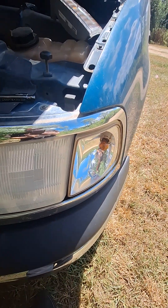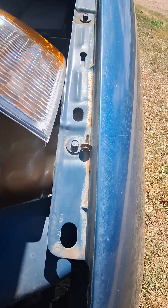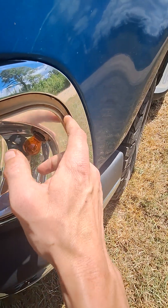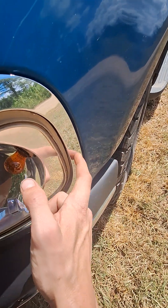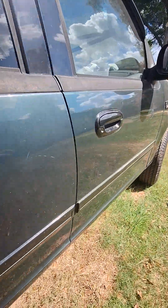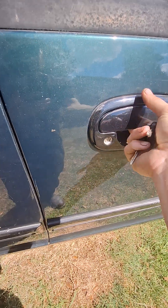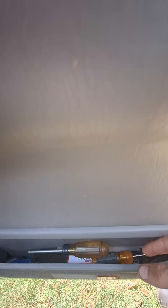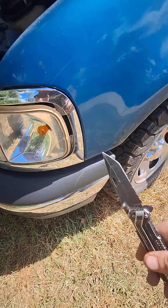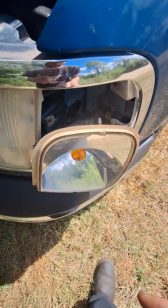All we've got to do now is pull this one out. Once you get that bolt out, the best thing to do is get a flathead screwdriver and stick it up in here and gently start prying. You don't care about breaking the old lamp assembly — you just don't want to mess up the crack of the grill. I'm having to use my pocket knife because I don't have a flathead screwdriver, but as you can see, it's coming out — just working it slowly. And she's out.